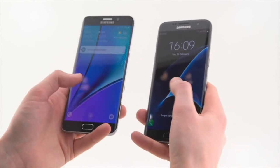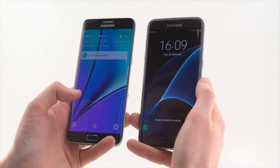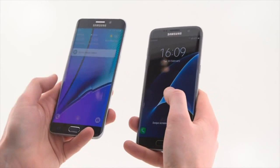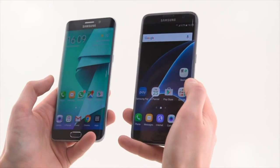On the inside, depending on where you buy this, you'll get either a Snapdragon 820 or an Exynos 8 processor. Samsung was all Exynos last year, but basically you're still getting the best CPU around for the time that you're buying this.